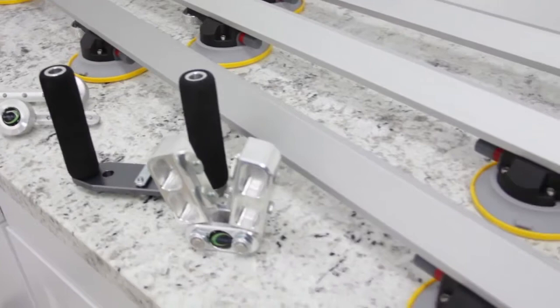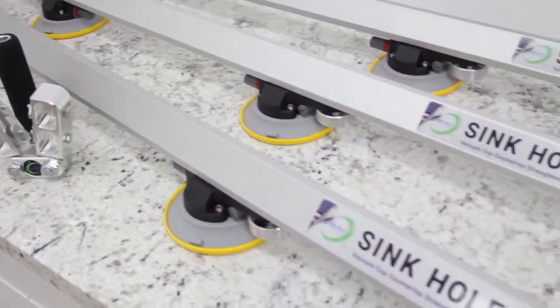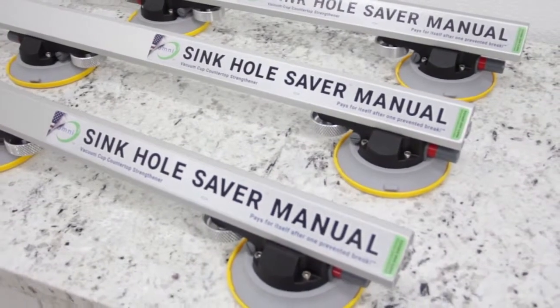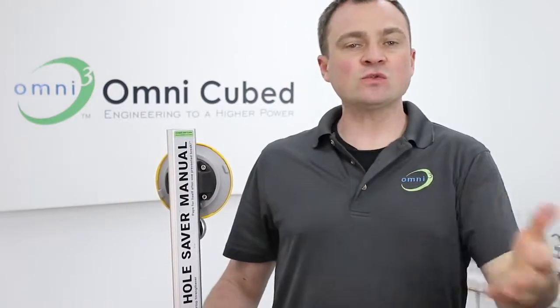The Sinkhole Saver Manual attaches anywhere to the surface of your material and can be used throughout your production process. Like Omnicubed's other Sinkhole Savers, it has a sturdy aluminum rail that provides rigid support to protect fragile pieces from breaking. It attaches with vacuum cups.